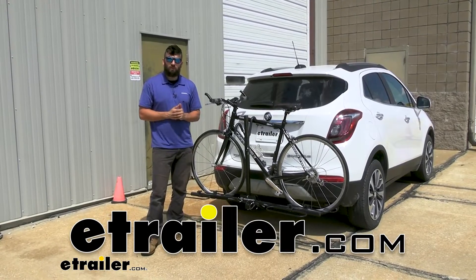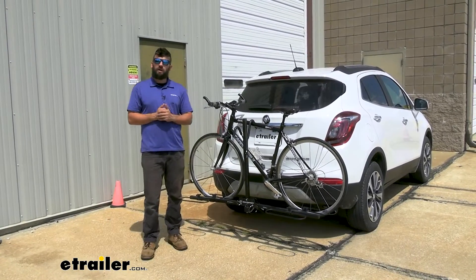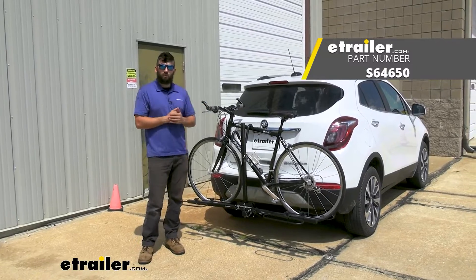Hey everybody, how's it going? Today we're going to be going over the Swagman XC2 bike rack here on a 2021 Buick Encore.